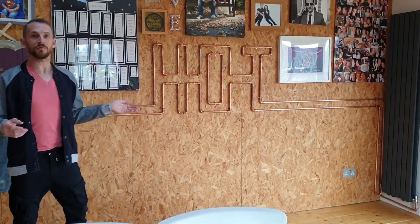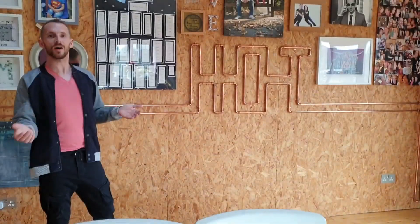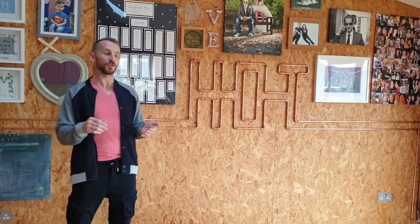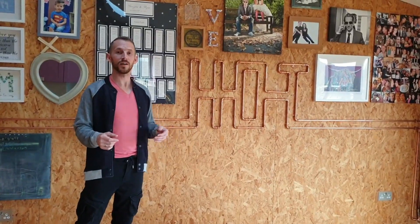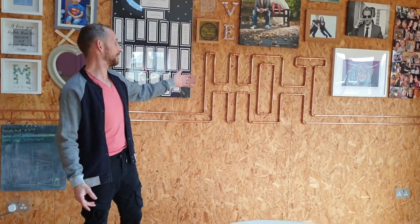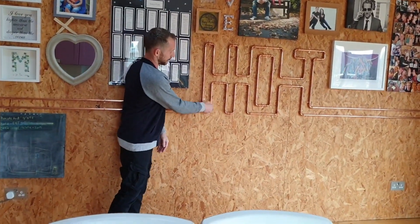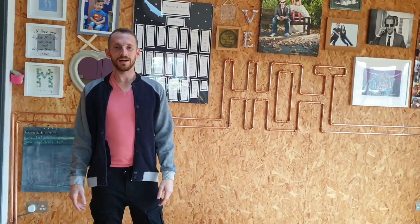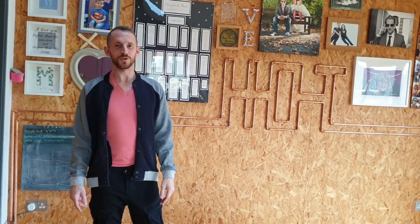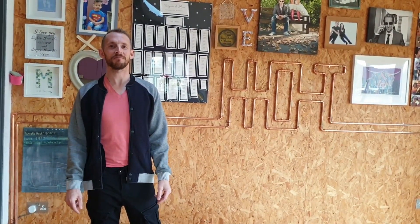Why don't you give it a go yourself? Write a word — your own word. Make sure you design it first and make sure you've got the flow and return with this word. But even if you don't have it connected up, you can still have it as a nice little piece. Alright guys, well thanks for watching and I hope you found this video enjoyable. Make sure you click on the bell button and subscribe to us. Cheers, bye bye.